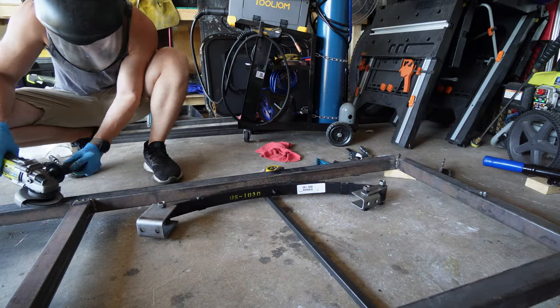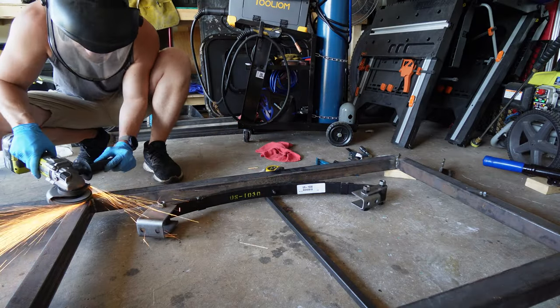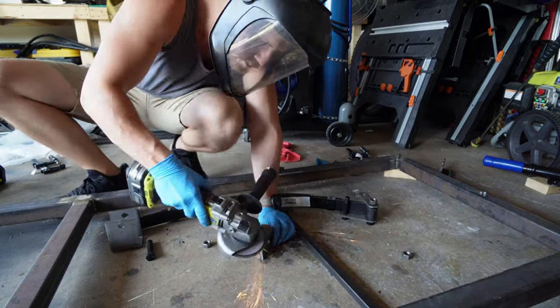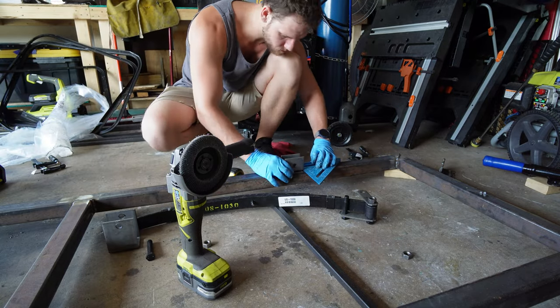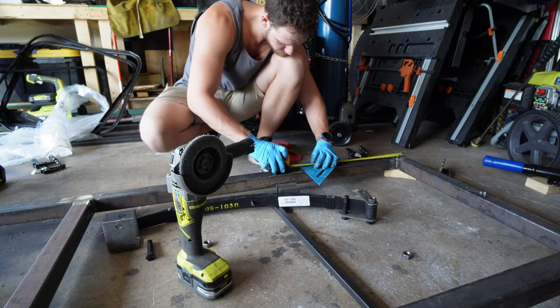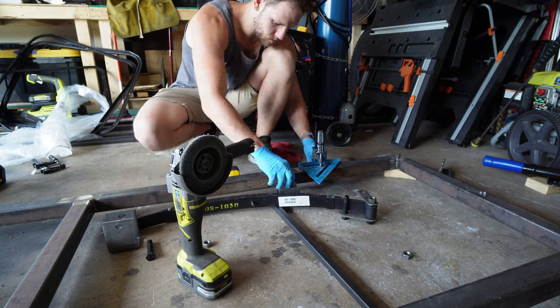These have holes in them because they can be mounted via bolts or welded — we're going to weld because I have the welder. Starting off, you're going to grind a lot. You're going to grind all this metal on your frame along with the metal of the hanger so that you can get a good, clean connection. Then you're going to measure. I like to use a speed square once I get my measurement and clamp it in place, so I know it's in the right spot.